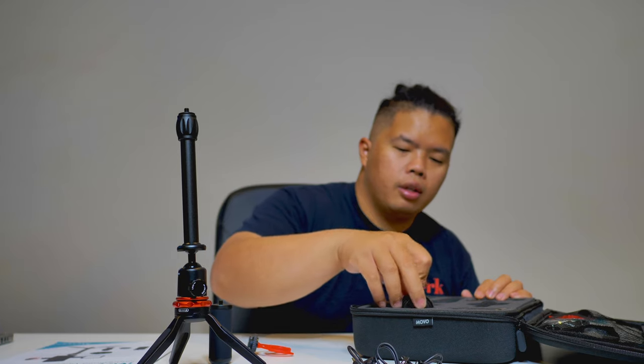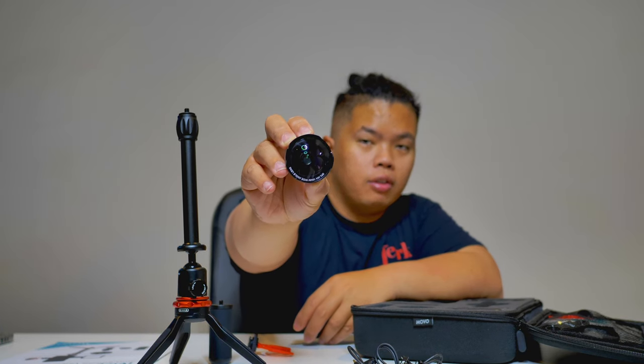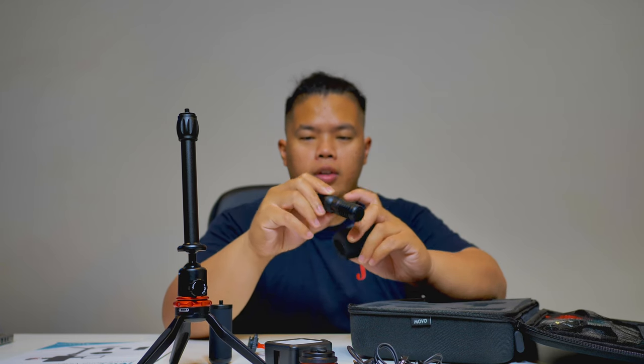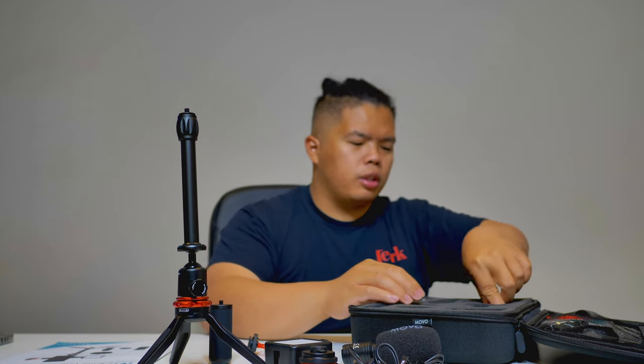It comes with an extension pole and also a weighted bottom. There's a bunch of cables for the mic. Like I mentioned, the Movo lens — this is the wide angle lens, 18mm. It also comes with an LED light with a 2,000 milliamp hour battery. There's a mic as well — all premium quality. You can even have a line out, and you can plug in headphones so you can monitor your voice. It also comes with a remote shutter. Man, it comes with everything.